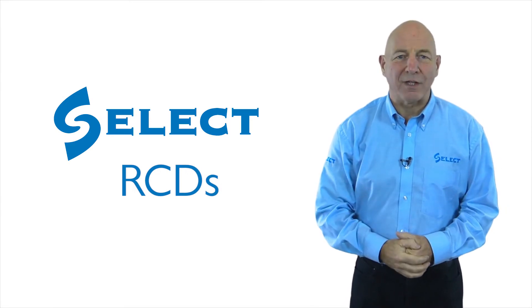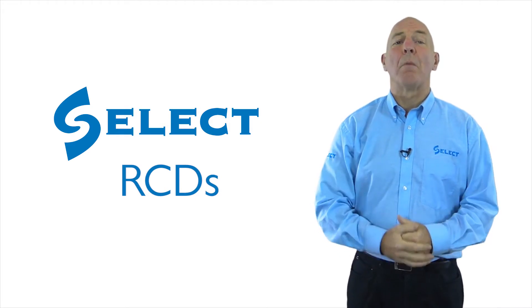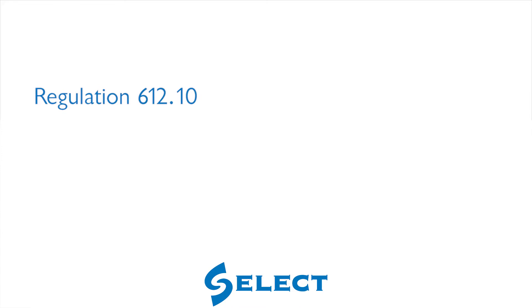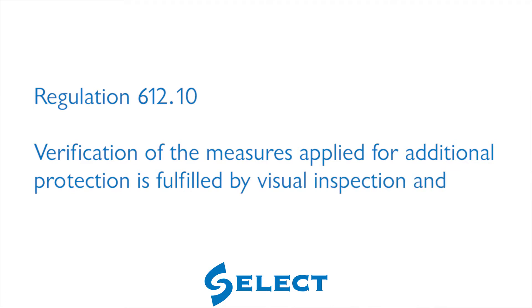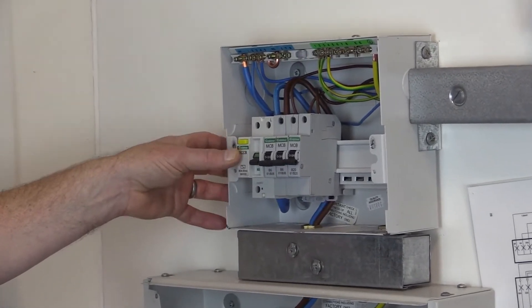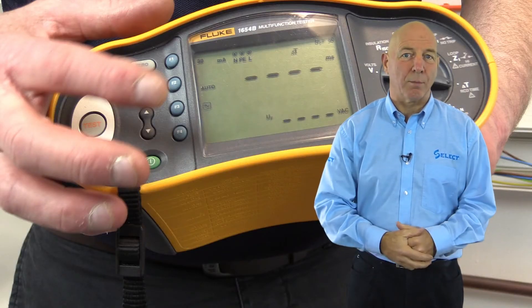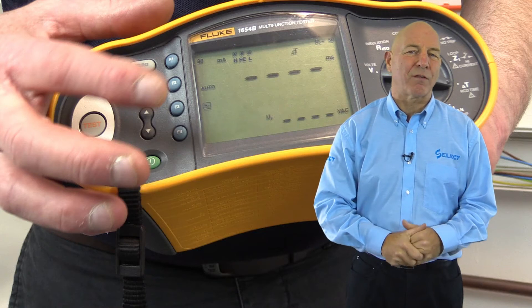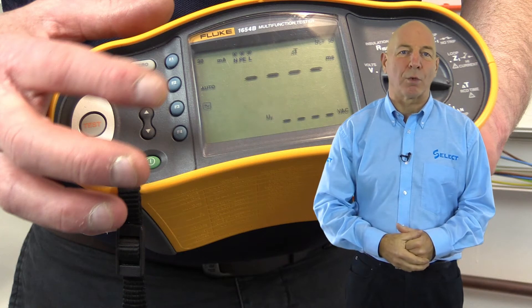Hello again and welcome to the sixth test in the test sequence, which is also the second of the so-called power-on tests. In BS 7671, regulation 612.10 requires the verification of the measures applied for additional protection, fulfilled by visual inspection and test. Where RCDs are required for additional protection, the effectiveness of automatic disconnection of supply by RCD shall be verified using suitable test equipment according to BS EN 61557-6, to confirm that the relevant requirements in chapter 41 are met.